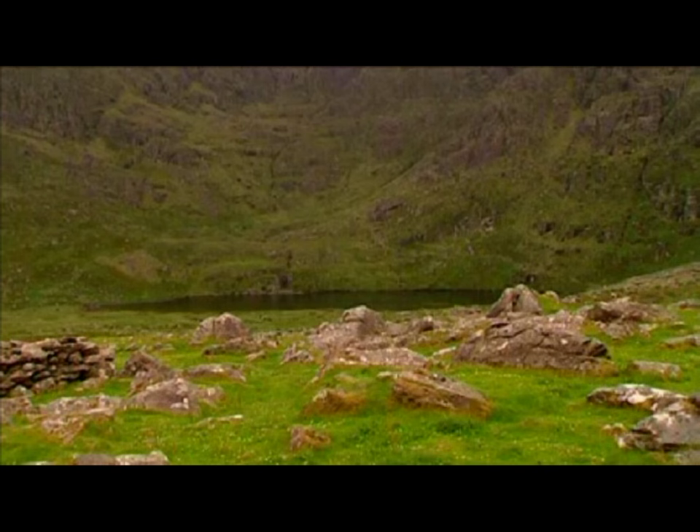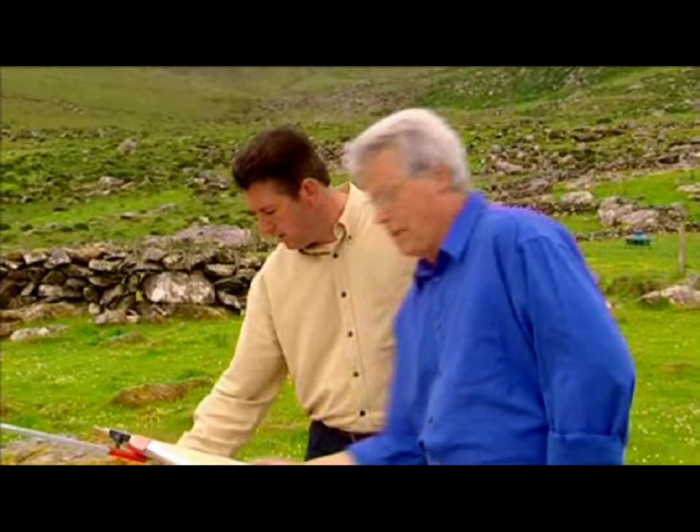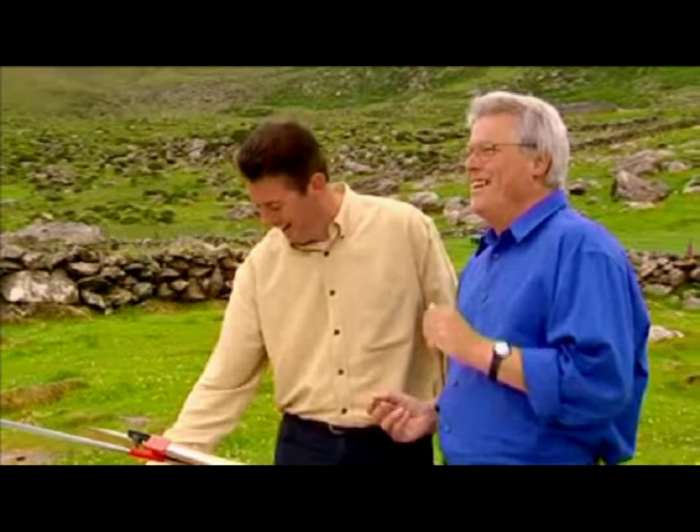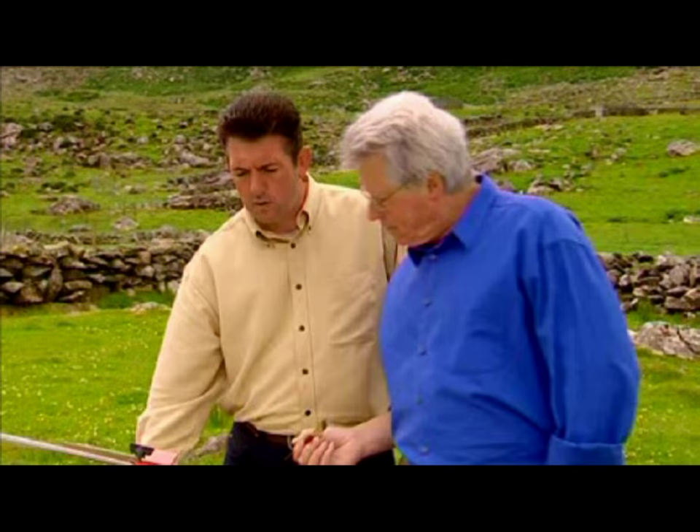I suppose you would see some beautiful locations whenever you're doing Countryfile. Yeah, I'm very lucky that I work on a programme that takes me to beautiful countryside every week. But I've never ever thought about painting it. I'm mixing up Windsor yellow, a tiny bit of Windsor blue, and we're going to start and feed a lot of green into that.